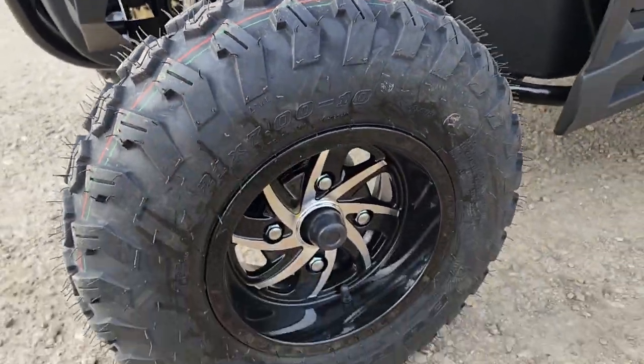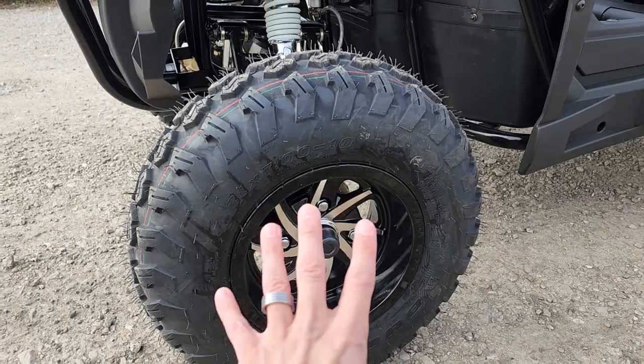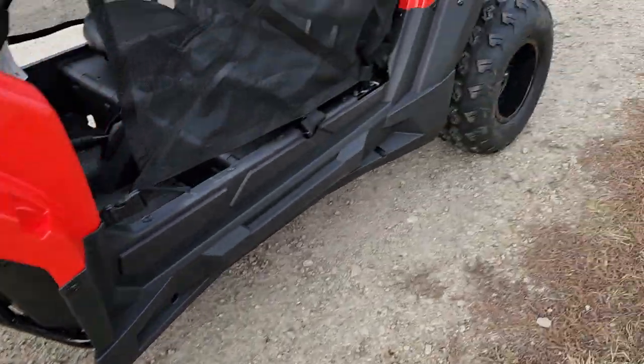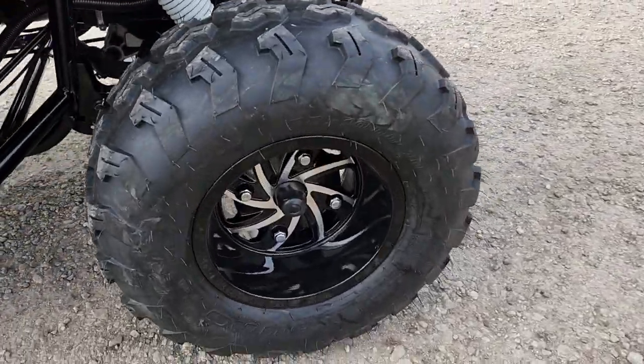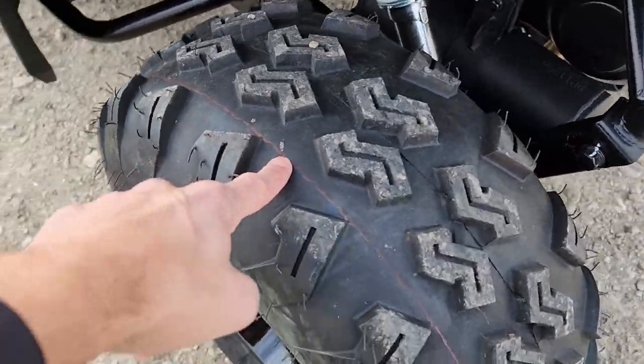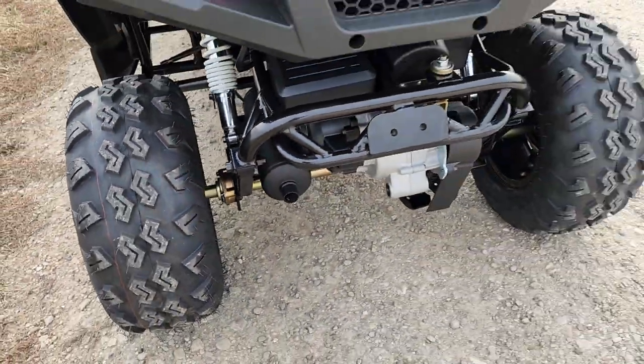You'll notice this also has alloy rims — a lot of these units don't carry alloy rims. This one has a 10-inch rim on it in the rear, with nice fat knobbies offering lots of grip.